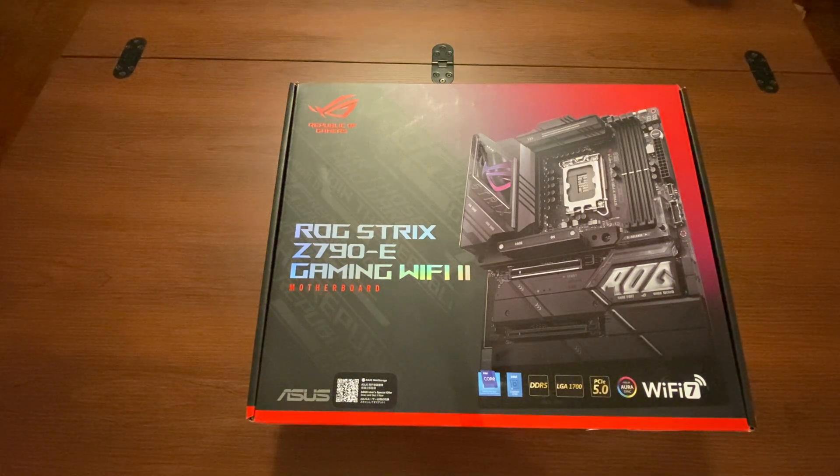Hey, welcome back! I'm so excited to show you the motherboard I just got. This is one of the best motherboards out there — this is the ASUS ROG Strix Z790-E Gaming WiFi 2 motherboard. The reason it's called WiFi 2 is because the previous generation was only WiFi 6E, while this one actually includes WiFi 7 on the board. This just came out, so it's one of the best motherboards to get.